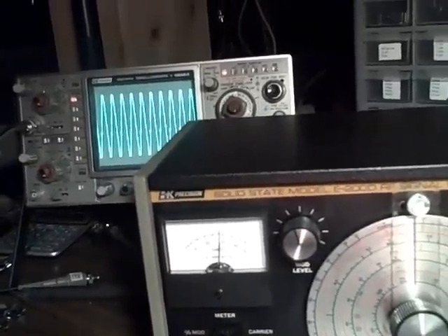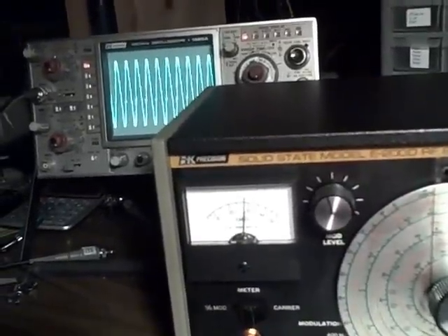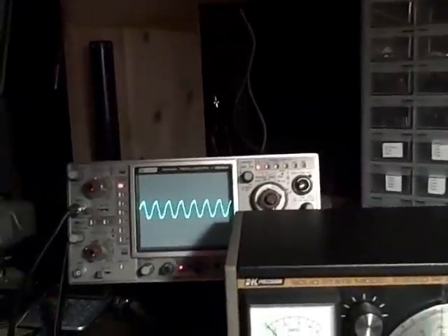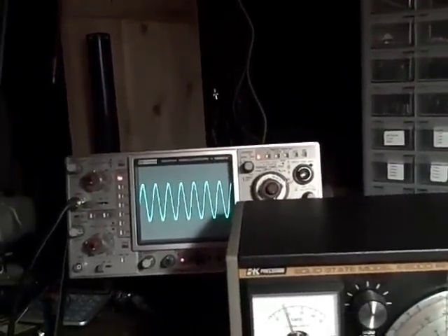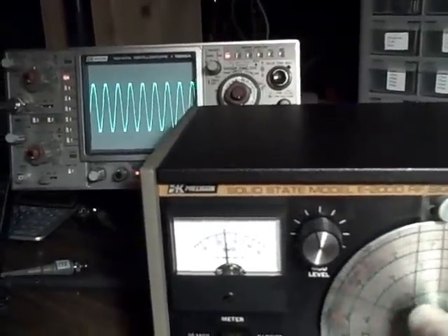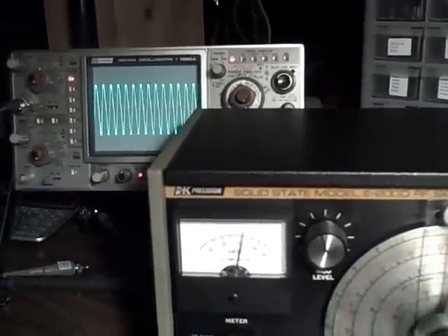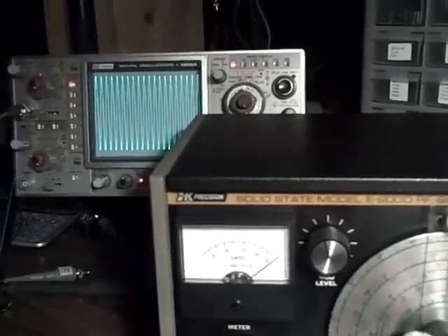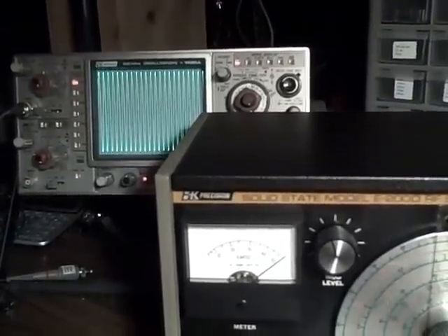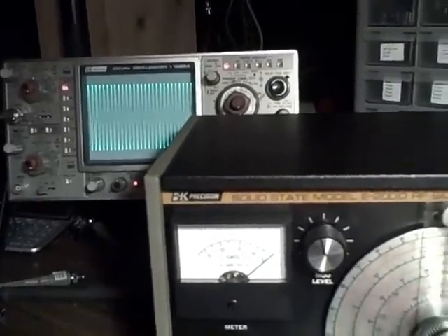Band E covers 16 MHz to 54 MHz. Let's increase our scale on the scope and go up in frequency. Going up in frequency — looks like we hit a point where we're quite efficient. And there we're at the end of the band.